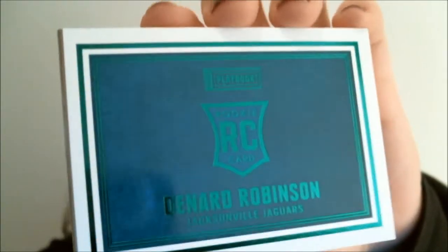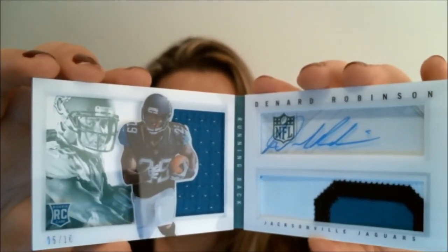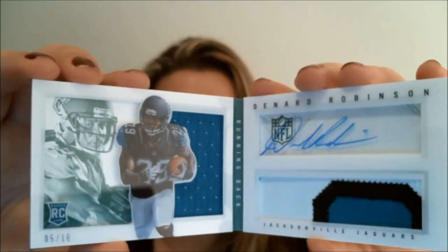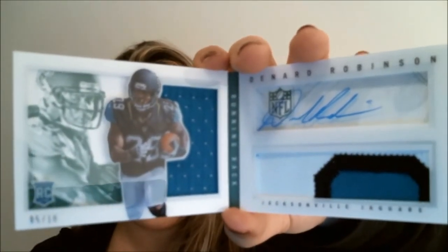And our last pack, last card. Here we have the front of it: Denard Robinson. Here's the back, and here is the inside. We have a jersey patch autograph — a patch on one side, jersey on the other, autograph on acetate on top. This one is numbered five out of ten. Here is the autograph on the patch — Denard Robinson. So there you have it, that was 2013 Panini Playbook.